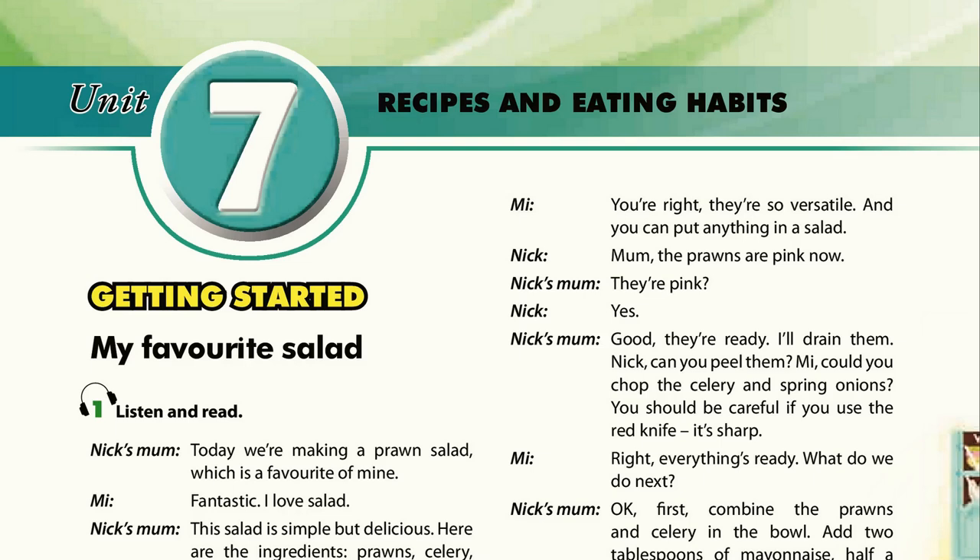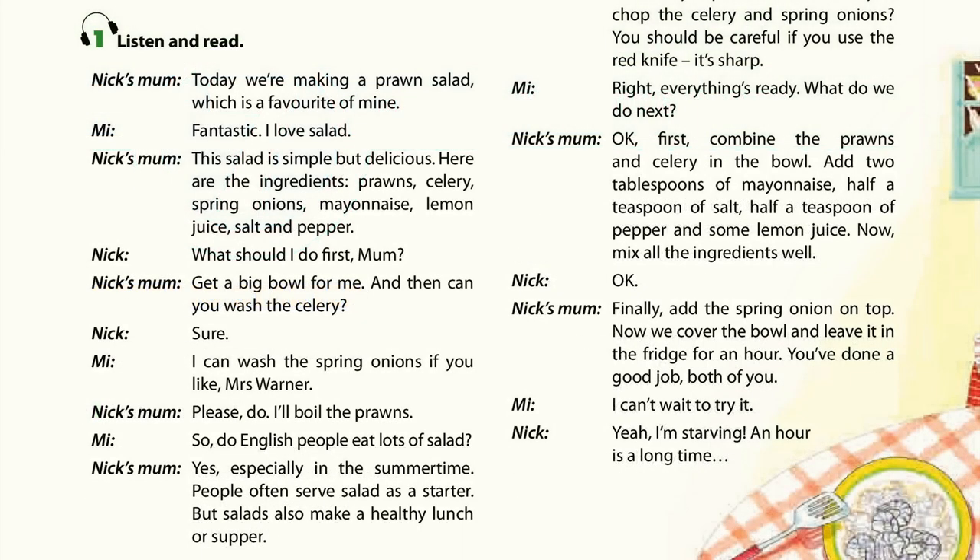Unit 7: Recipes and Eating Habits. Page 6. Getting Started. Activity 1: Listen and Read.